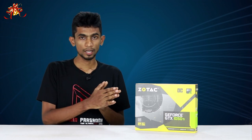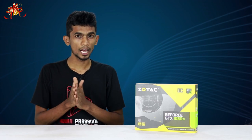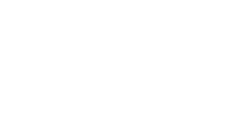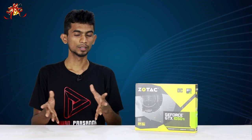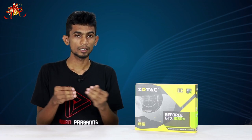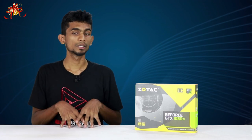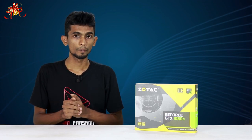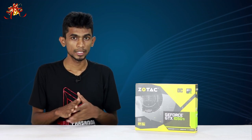I will use the Sotac Firestorm software and the OC version. I'm going to show you a video about the e-globe warranty for the graphics card. This is the 5-year extended warranty. You can claim your warranty.